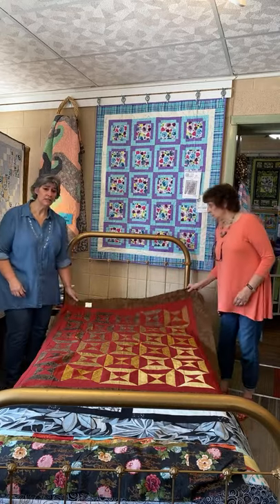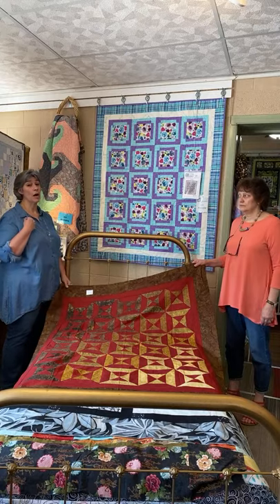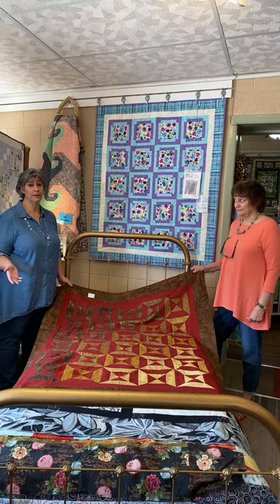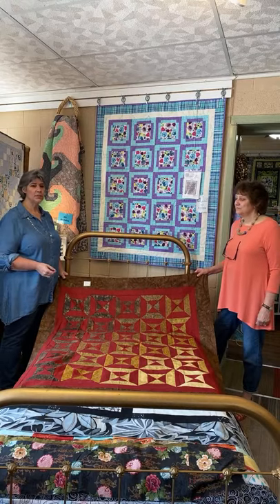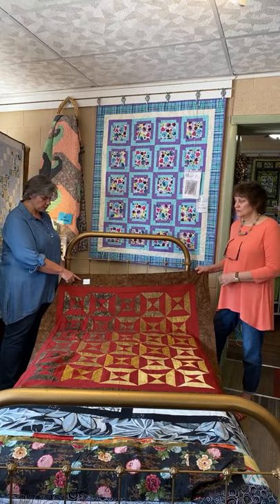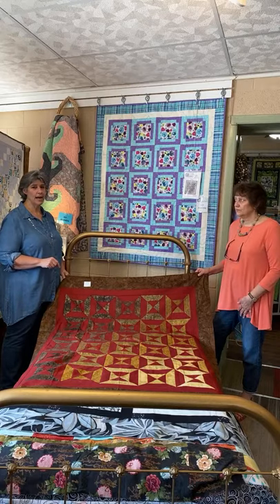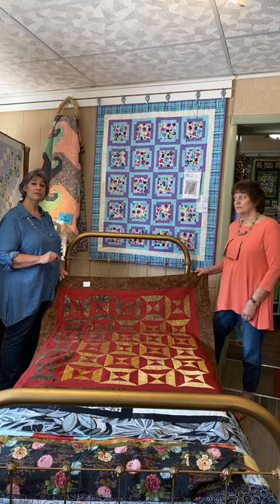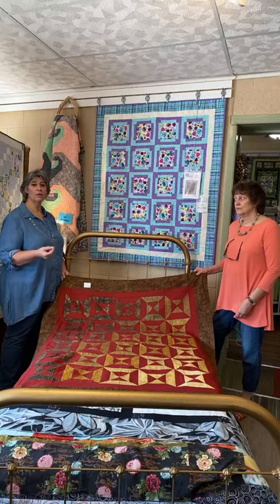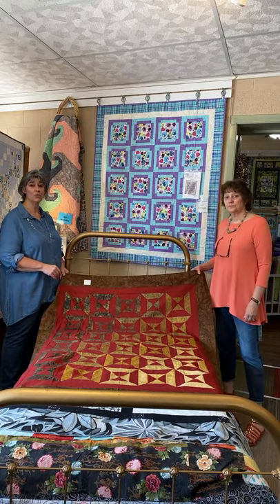We're going to be flipping through these. Each one has a name we've given it — it does not mean it's the name of the pattern. Some of these are going to be 20-plus years old, possibly. We're going to give you the name we've given it, the size, and then a number. These are not going to be online — we don't have time to take pictures and post them all. But if you're interested and don't live close enough to come in the shop, just call, give us the name and/or number, and we'll let you know if it's still available and mail it out to you. Every one of these tops is going to be $25.